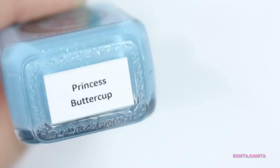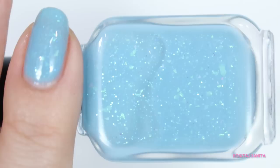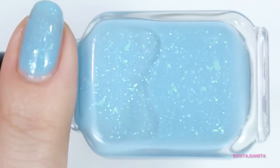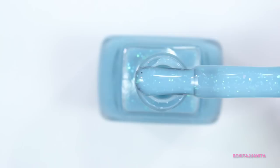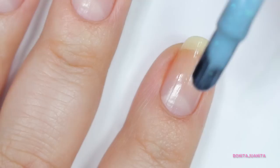We're going to start right off the bat with an amazingly gorgeous, beautiful sky blue polish that will literally take your breath away. This is Princess Buttercup. Phoebe says it's supposed to be like the blue sky dress that Princess Buttercup wears, and it totally is. It's got this beautiful sky blue jelly base and then there are tons of iridescent glitters and flakies in here that kind of shift between green, blue, and teal, making it super sparkly, really dainty, and very feminine. But the real question is what's the formula like?